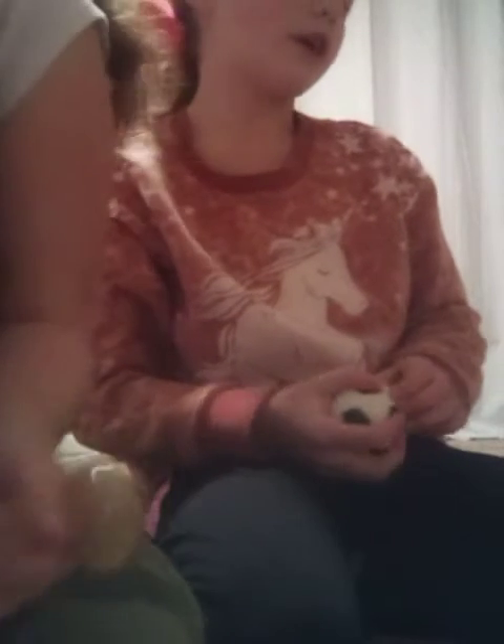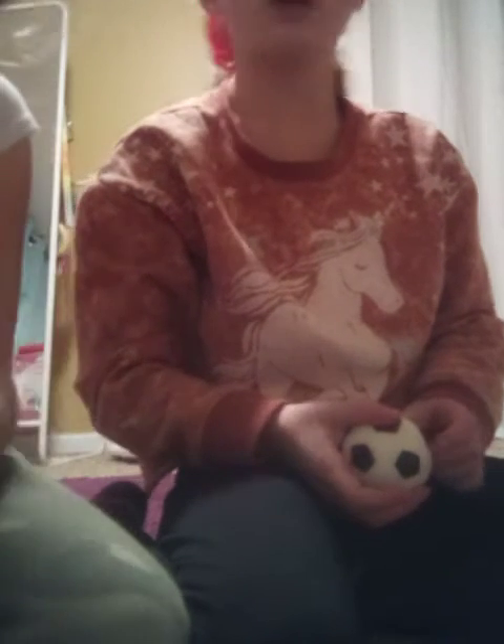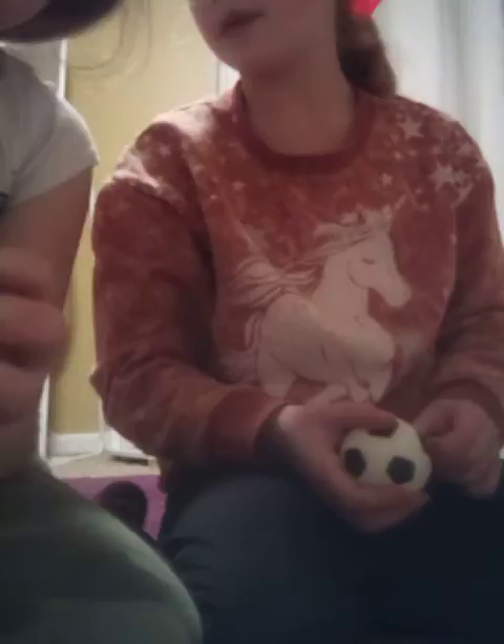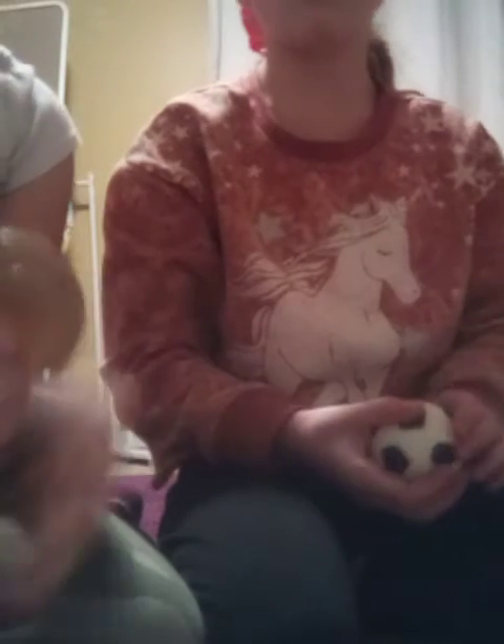Hey, so we're gonna be showing some of our fidgets today. We're not gonna show our puppets today — maybe because they take too long. We'll do part two tomorrow.